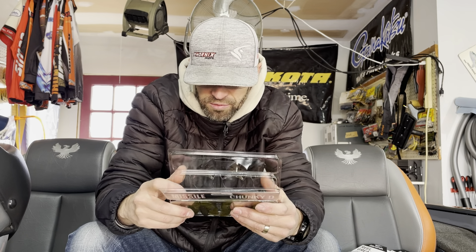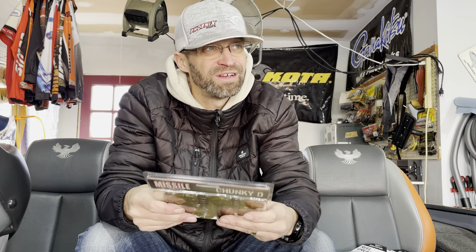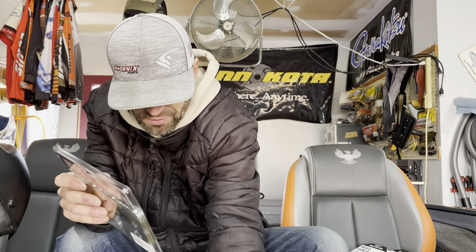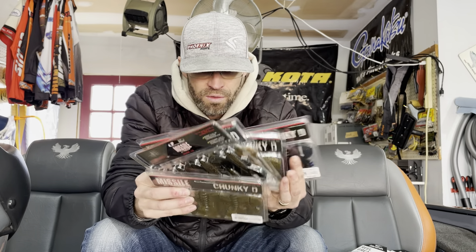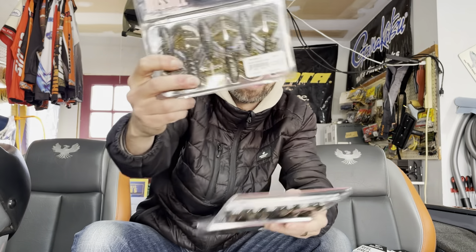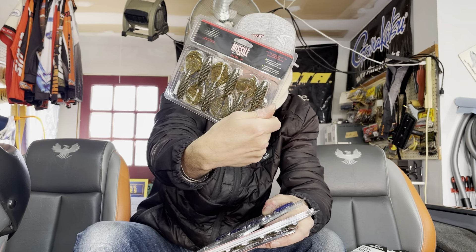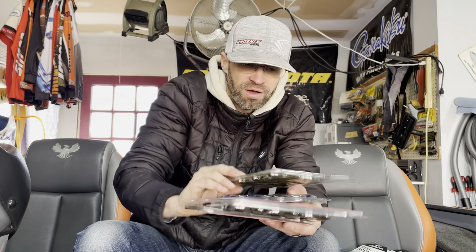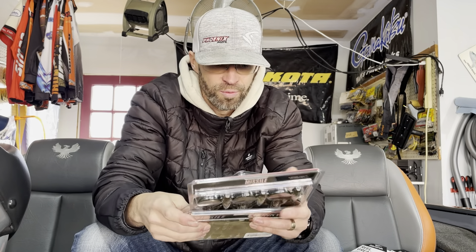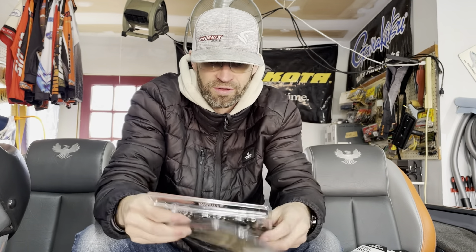I might have to go out and throw those and not catch anything because the waters are all frozen around here - unless you go to the big lakes, which is like two and a half hours away. Look at this color - I think this one on just a swing head like the Omega mock-up head, goby style, that green pumpkin gold, I think that's gonna be killer for just goby small-mouth fishing. Everything else is just typical jig colors that I like to use and try out.